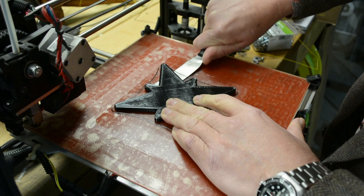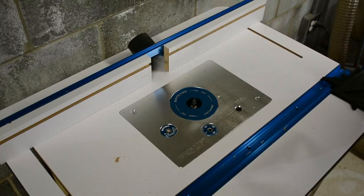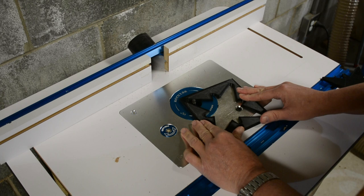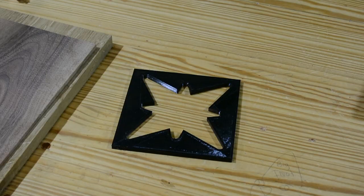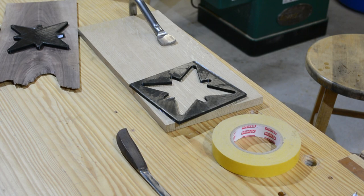The same process applies for the positive: clean the bed, load the G-code, print it, leverage it up very carefully, and now we have our positive shape. My printer leaves an almost imperceptible lip on the first layer — less than a fraction of a millimeter — but to make it absolutely smooth, I'm just running the parts through the router. Once you run them through with the pattern bit, they fit together as you would expect.